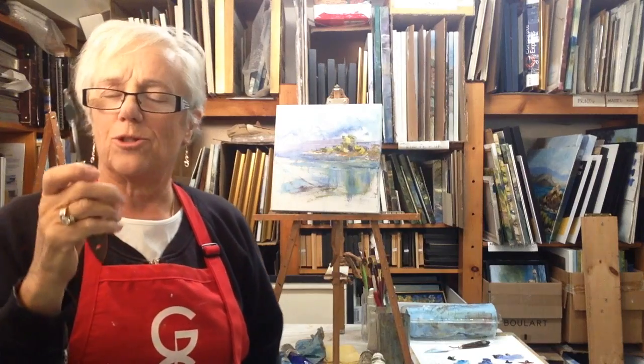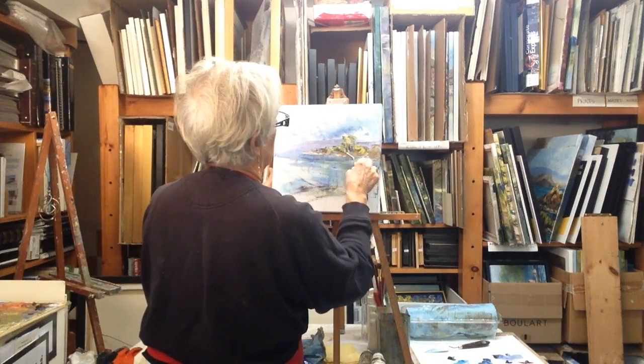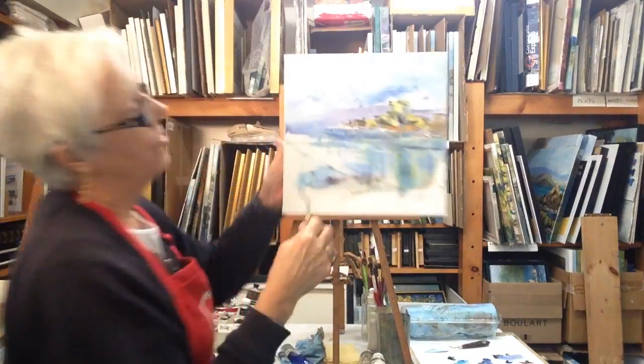Now your paint is wet so you can use your blade to cut in some branches, just by going like this. See here?